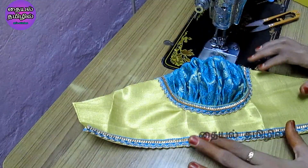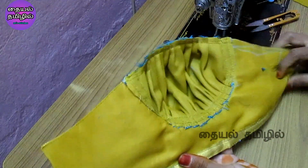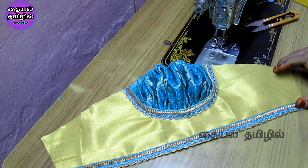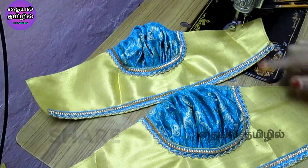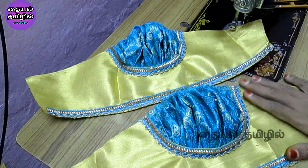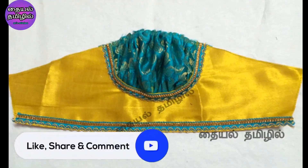We will put the sleeve on the back. The sleeve design is for a silk sari blouse. It's a double color combination. The sleeve is a leather sleeve. We will cut the sleeve on the back and put the sleeve design.